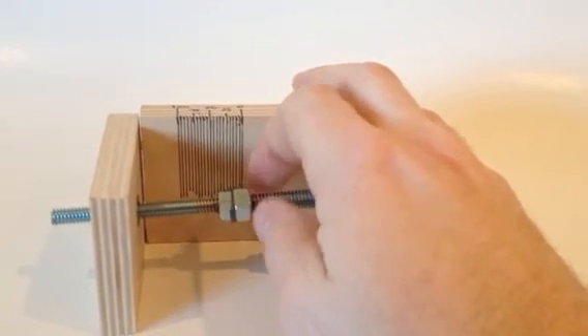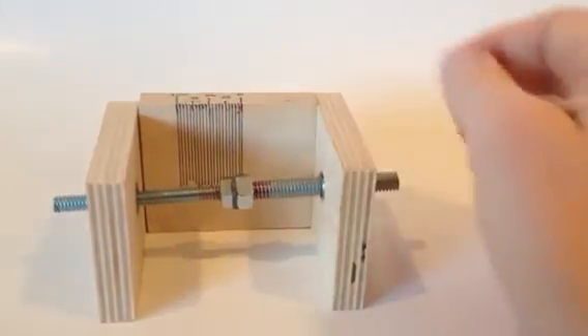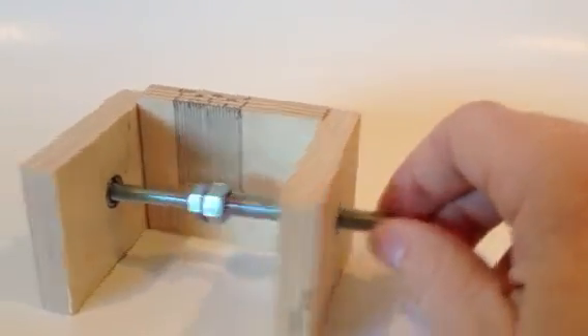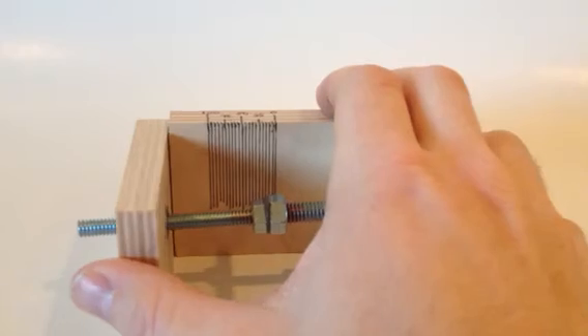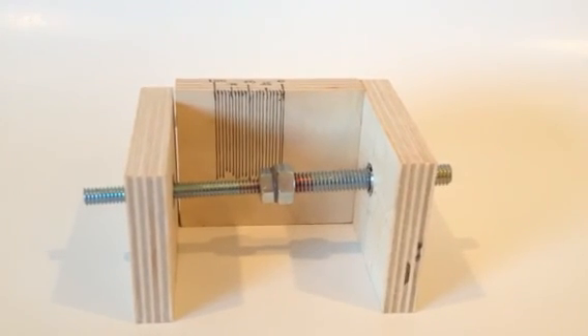So what I'm thinking about is just putting an indicator dial here that will read out the thousandths of an inch, and putting a slot in the end here for a screwdriver so that it can be adjusted with the screwdriver, read with the wheel, and get rid of the backlash. So we'll see in coming postings whether or not I can accomplish that.